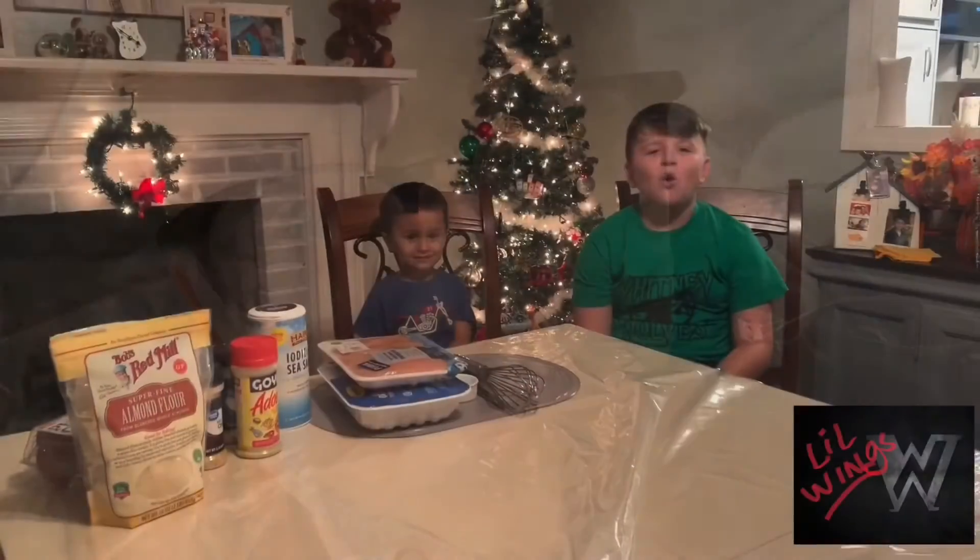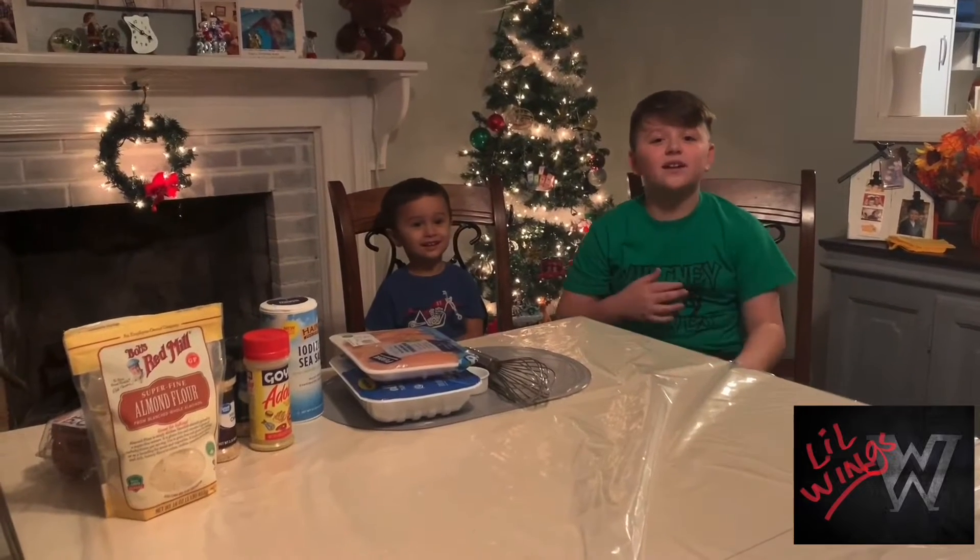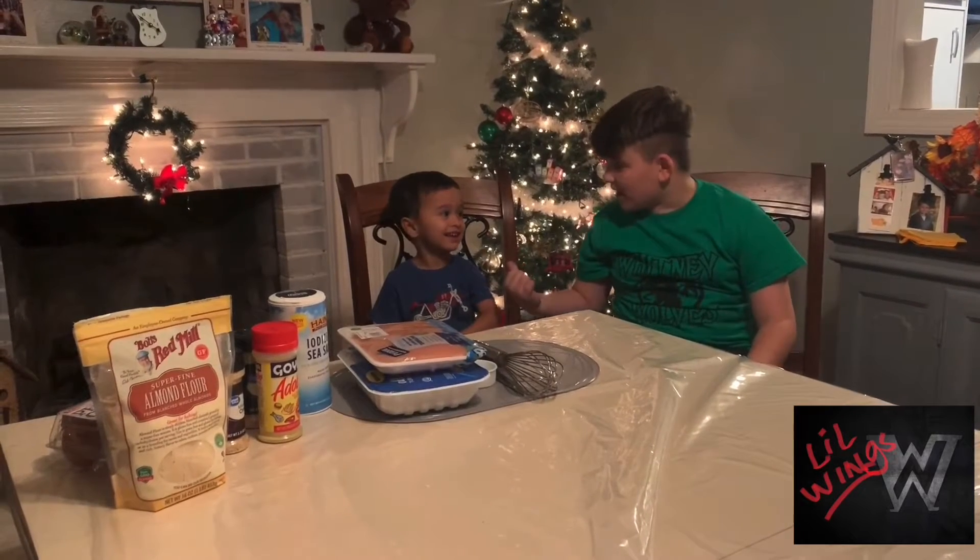Holiday Recipe Review! What's up, Wing Nation? It's me, G-Bird, and this is for my little wing, G-Bird.